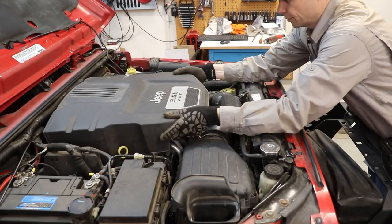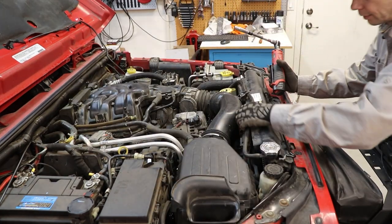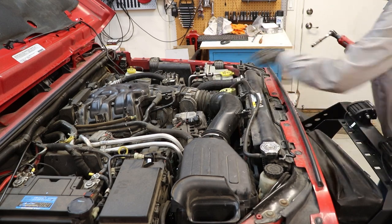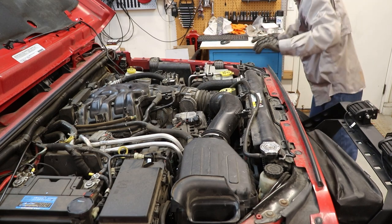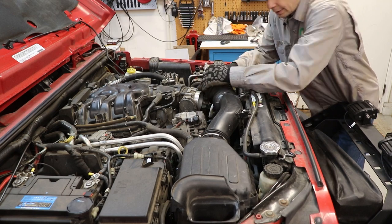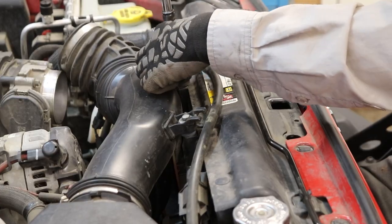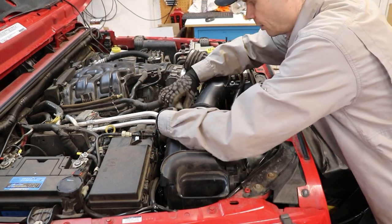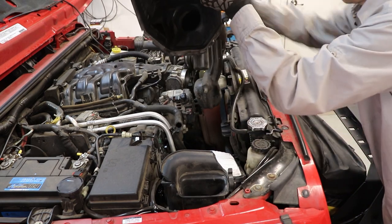We'll start by removing this cover and the air intake. The hose here just comes off, and then there's an eight millimeter on this guy we're going to loosen off the throttle body. This hose will come out with a 10 millimeter right here. Once all the tabs are loose on our air box, pull that hose off the back and this will lift out of the way.